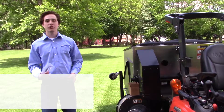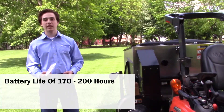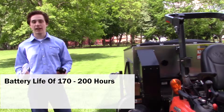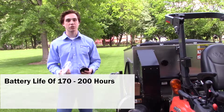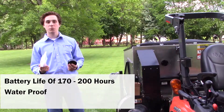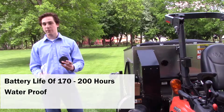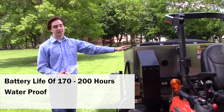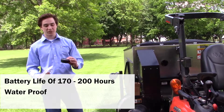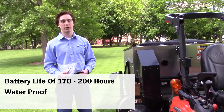Some other interesting things about this FS2 fill sensor: it has a very long battery life of 170 to 200 hours, that will easily last you a year of mowing, if not more, before having to recharge. In addition, it is also waterproof, which means if you decide to go outside and mow in the rain, that is no problem for the FS2 fill sensor. However, if you're cleaning off your MCS, I would advise not spraying this fill sensor with a blast of water from the hose — that's something you want to avoid.